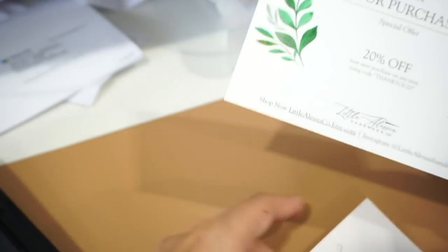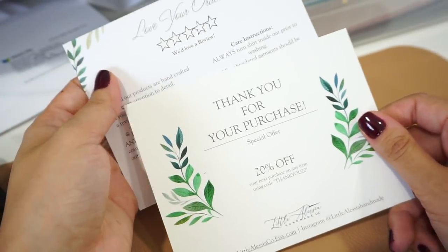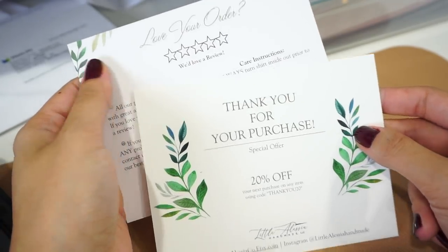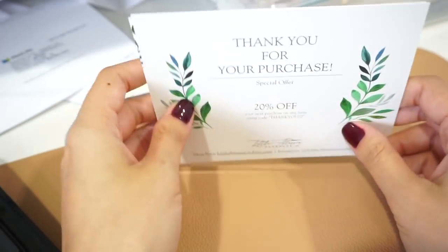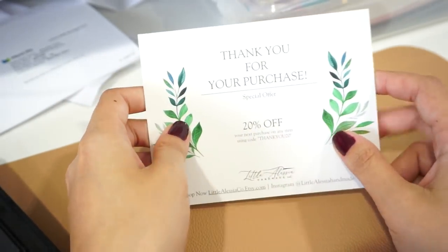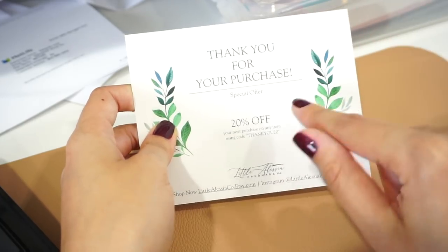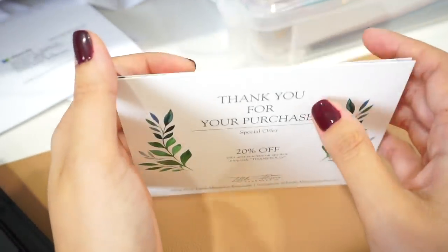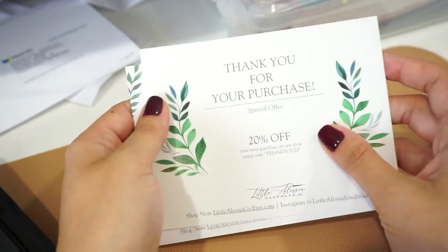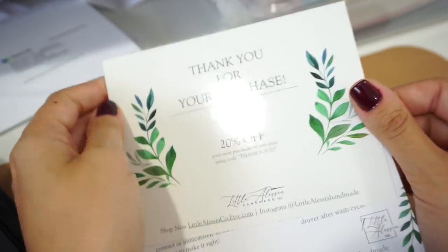Again, the logo is right there. I love how they turned out — they came out really good. I paid about $60 for 500 of them, which is a really good deal with Vistaprint. They always have a lot of sales and coupons, so I definitely recommend buying from them if you're looking for something like this. I think it's going to look really cute in the orders.